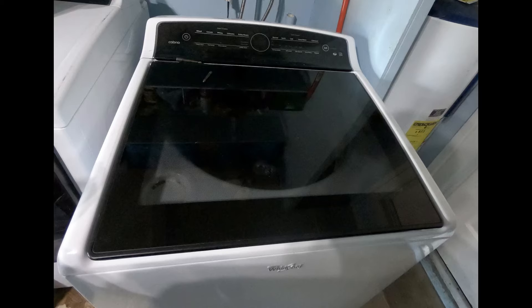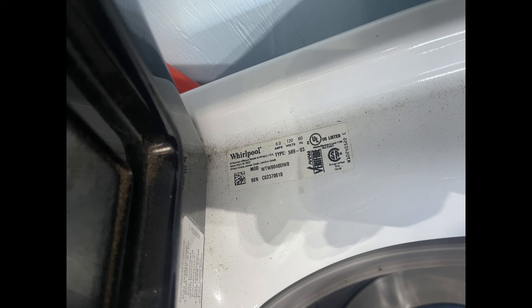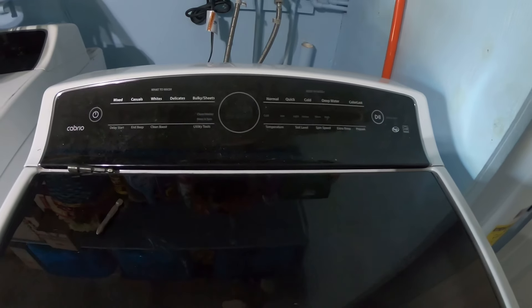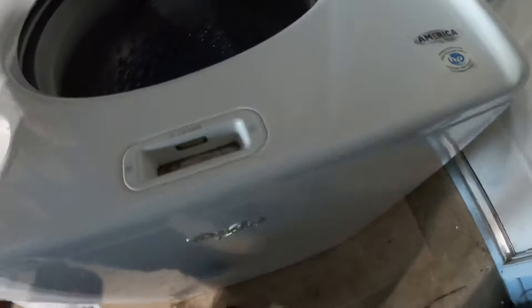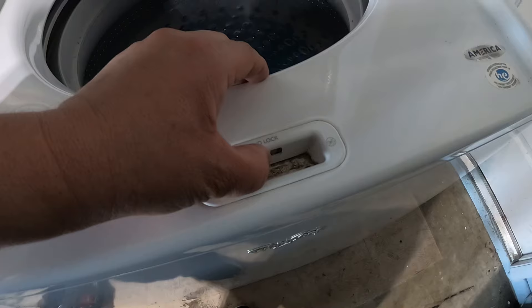This is a Whirlpool Cabrio. The problem this washer has is that it's giving an F5 error code. The model number is on the display. Welcome to DIY Repair. Today we're going to be working on a Whirlpool Cabrio, and here's the error code that is popping out — F5 — and it's making a clicking sound on the lid lock.